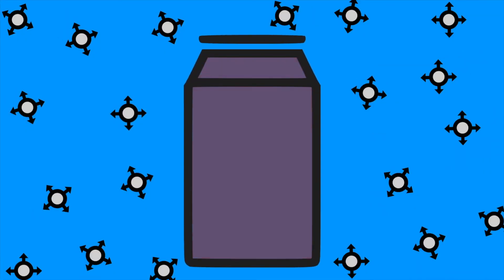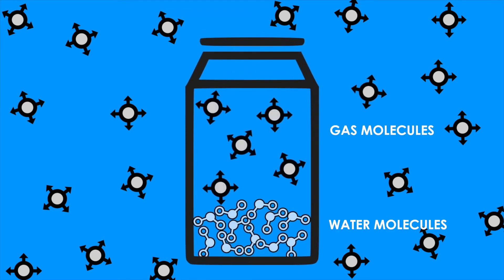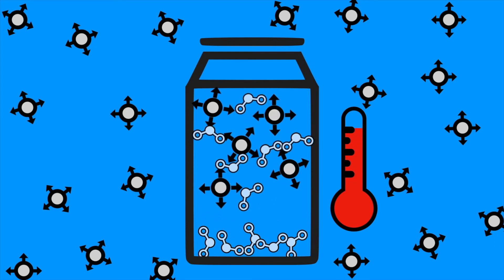Now let's take a look at what happened in our experiment. When we first filled our can with water, we had water molecules at the bottom of the can and gas molecules at the top. The pressure here was pretty normal until we started to heat up the can. Once we did that, water started turning into water vapor, causing the air pressure inside the can to increase.